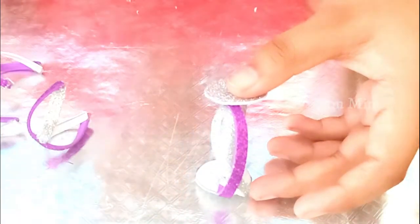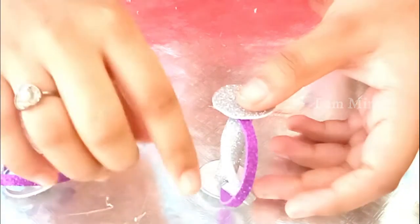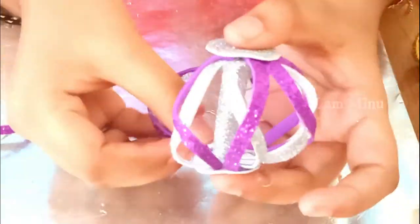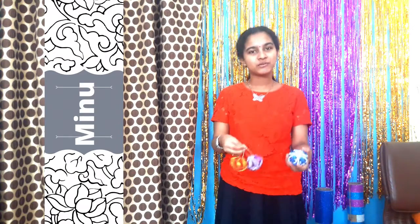Now we will be placing each piece one by one. Apply glue on the glitter portion of the tip of each piece, then place it on the bottom part of our circle, and apply glue on the top tip and place it on top of the cylinder. Here we have placed one piece. In the same way, place the remaining seven pieces going around the cylinder.